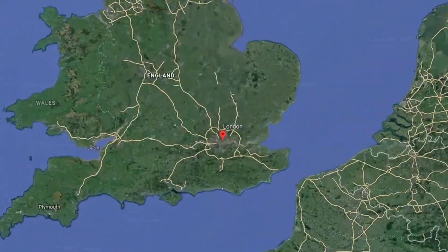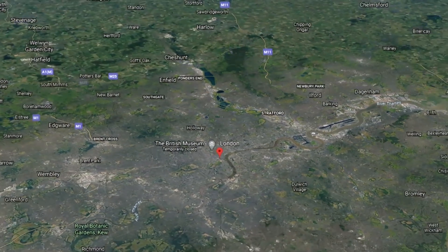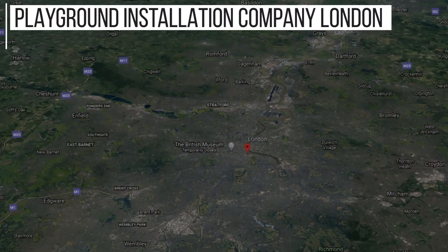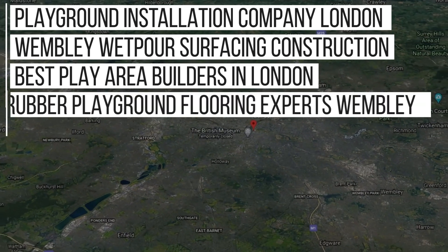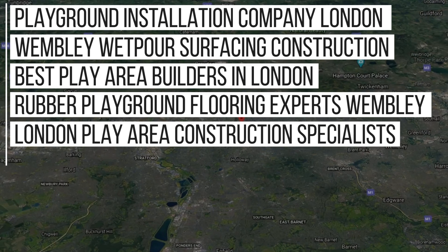Despite working all over the United Kingdom, at Soft Surfaces we've installed lots of jobs in the London area, ranking on Google for keywords including: Playground Installation Company London, Wembley Wetpour Surfacing Construction, Best Play Area Builders in London, Rubber Playground Flooring Experts Wembley, London Play Area Construction Specialists, and more.